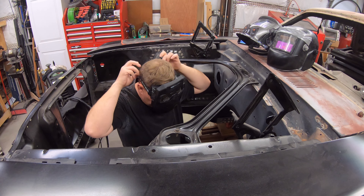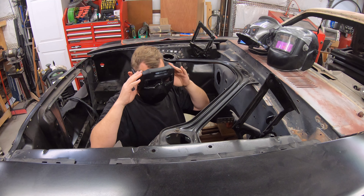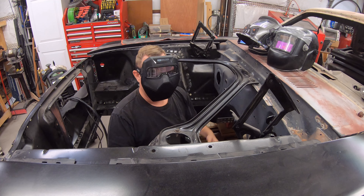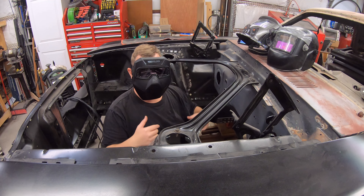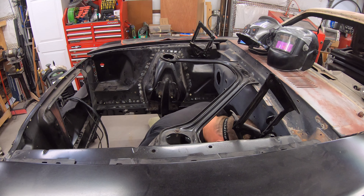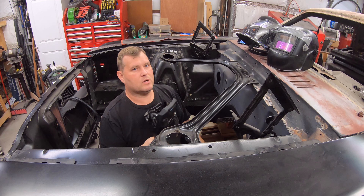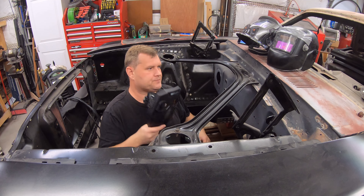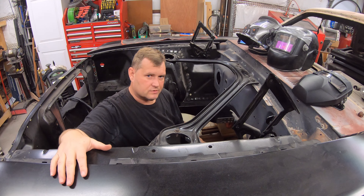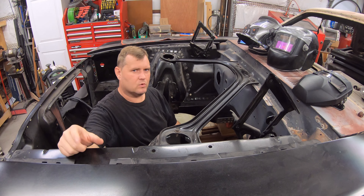So here, we go with these goggles on. Look at that — I can get way up in here. I can get way down in here. I mean, I can get my nose right into things with this on here. With that big monstrosity, there's no way. The better illustration of this I'll show you in just a second — I have to crawl out from here and take this fender off.